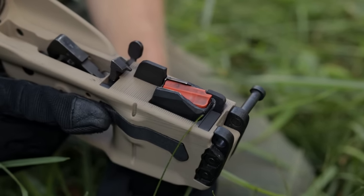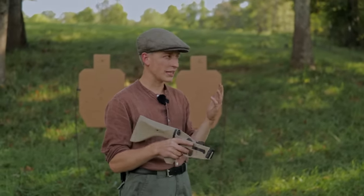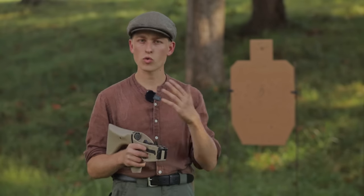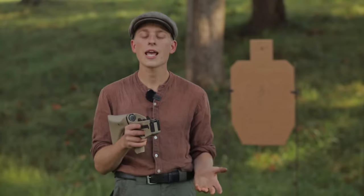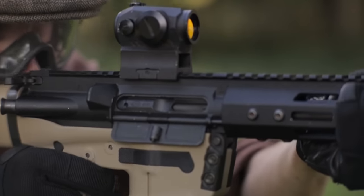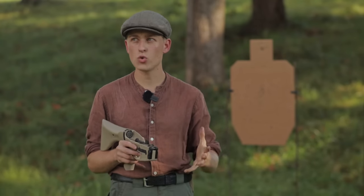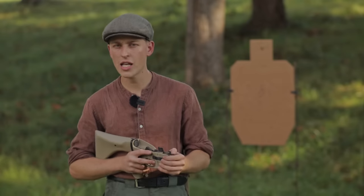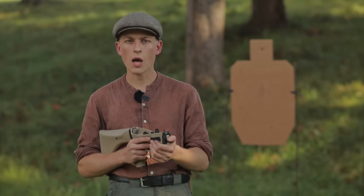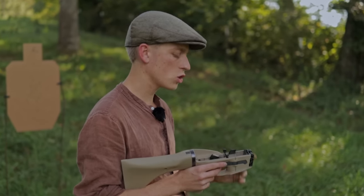The most exciting part of the new AR9 is the last round bolt hold open. On most AR9s without this feature, when you run out of ammunition you get that horrible click — the bolt closes on an empty magazine and you have no indicator you're out until that click. The last round bolt hold open resolves that and we've been testing it today — it's worked phenomenally well. The challenge was doing it with easy-to-print parts and easy-to-source material. A lot of designs rely on bent wire, which is a pain. I've taken a different approach using mostly printed parts with one metal component.